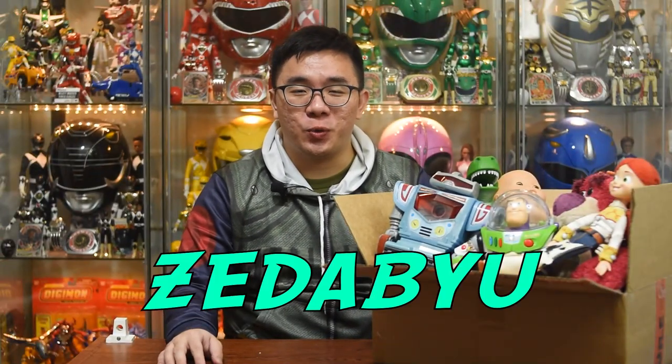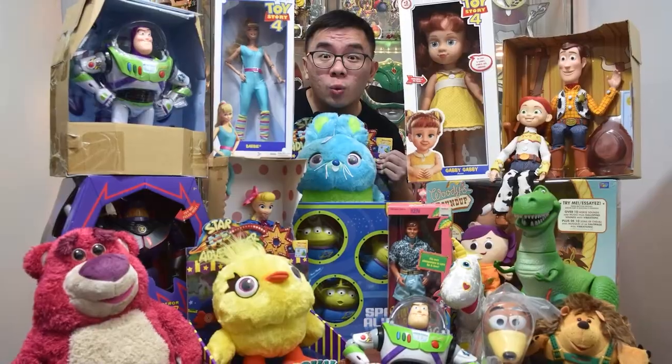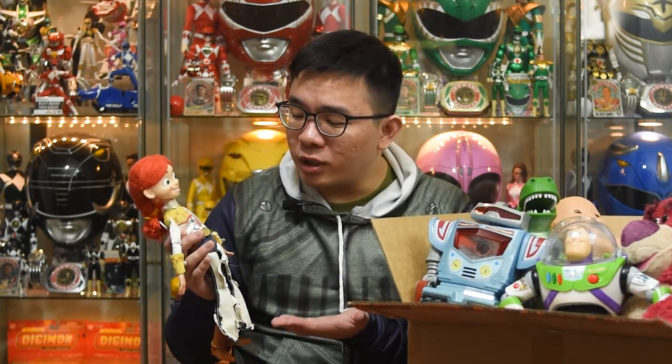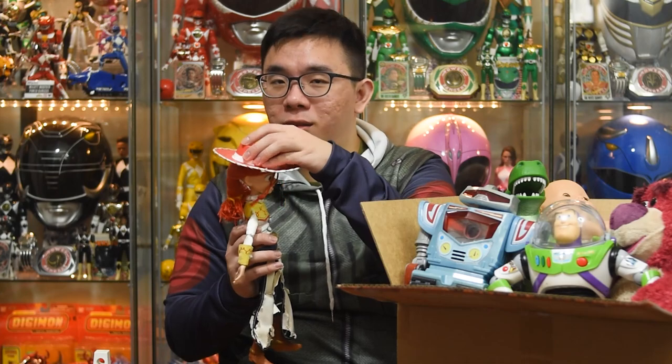What's up guys, I am Zew and a few weeks ago I bought a bunch of Toy Story toys. Most of them I bought second hand from eBay and some of them do not have any boxes or accessories. One of them is this signature collection Jessie. She has been used, her leggings are flaking. She is not in good condition but she does come with her hat, which is the reason why I got her in the first place.